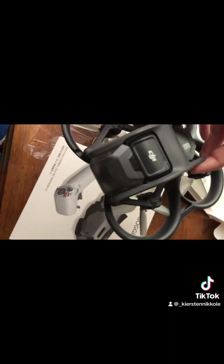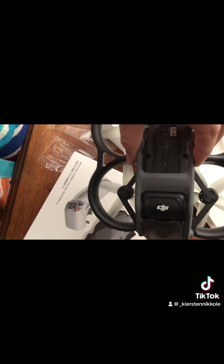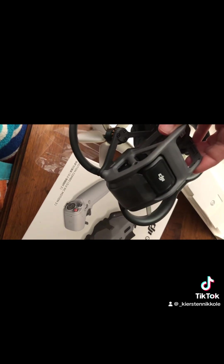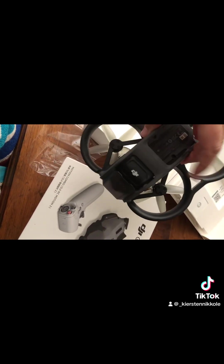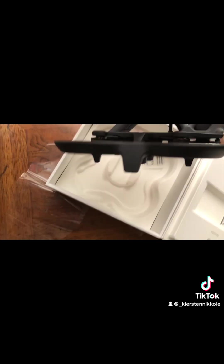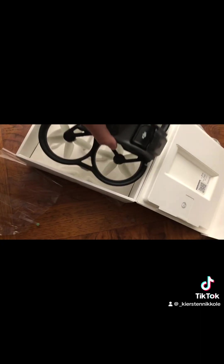As the battery is charging, we put the case over the camera. And the difference with the Avada 1 is its propellers are at the bottom, while the Avada 2's propellers are at the top. There are several differences — I was just being corrected — but that was just one that I noticed.